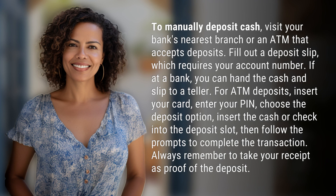Fill out a deposit slip, which requires your account number. If at a bank, you can hand the cash and slip to a teller.